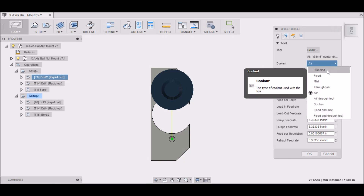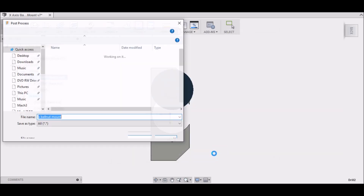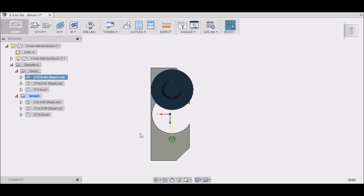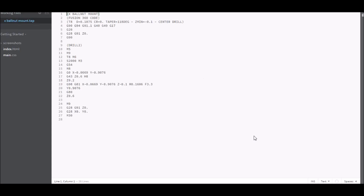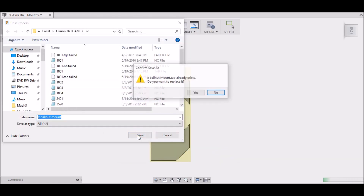So what does 'invalid coolant mode' mean? Well, I purposely did this to show you — the coolant mode was set to 'Air,' and that post processor apparently doesn't support it. If I select 'Flood' instead, it will probably be okay. That post processor may not have 'Air' as a valid coolant selection. And sure enough, with 'Flood' selected it starts to post. Notice it only posted one operation because I only had one operation highlighted.